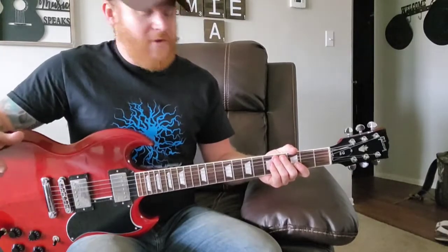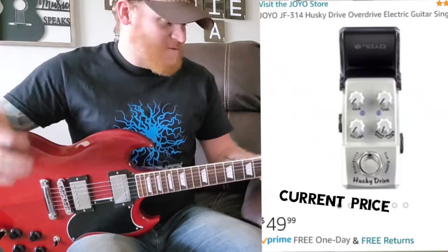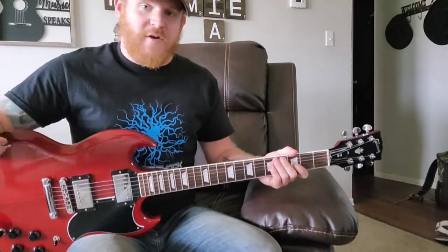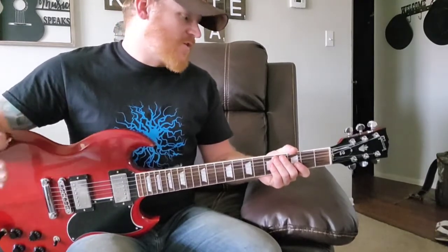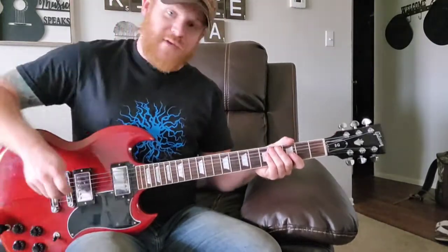Overall, not a bad pedal. I believe I bought it for $30 to $40 on Amazon. For starting guitarists, somebody on a budget, or just somebody trying things out, this Joyo Husky Drive pedal is very good. For how much it costs and for what it can do, it's a very good pedal.